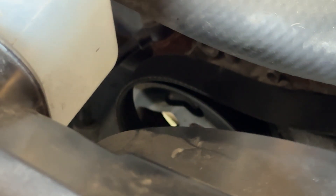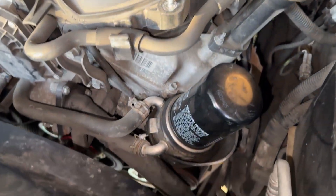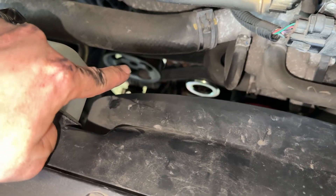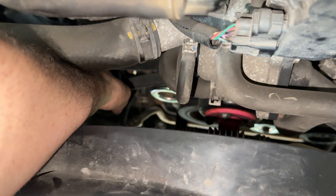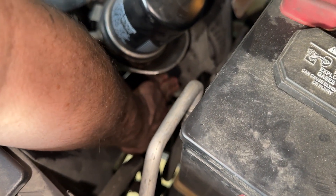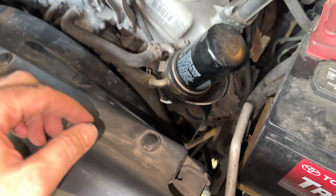I've routed the belt and done my best to put it around the power steering pulley. Now I'll get under the truck, decompress the tensioner, and use my other hand to put it around the pulley. That took about three minutes. I pulled the tensioner with my left hand and put the belt over the power steering pump pulley with my other hand. Now I'm feeling each pulley with my fingers to make sure the belt is completely within the channel — I'm not going to trust just my eyeballs.